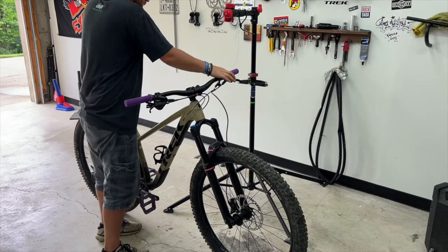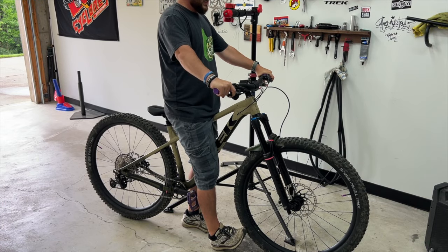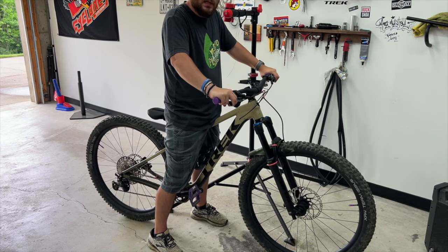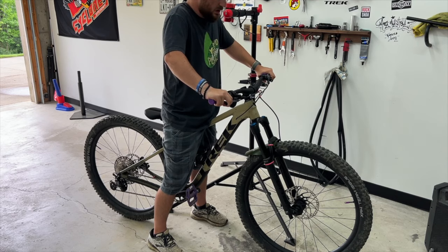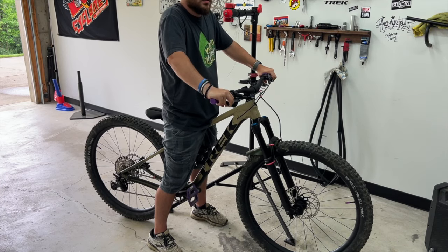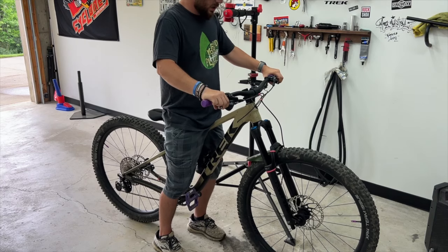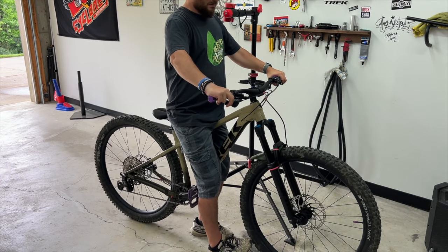Bring it down out of the stand. Before tightening the pinch bolts, make sure your bars are straight. Check for play in the headset — lock out the fork if you have the option, since it makes it more rigid. Rock the bike back and forth. If you feel any movement at all, tighten the top cap a little more, then check again. It should move smoothly side to side without being hard to push in either direction.